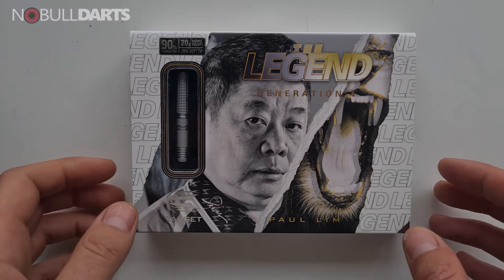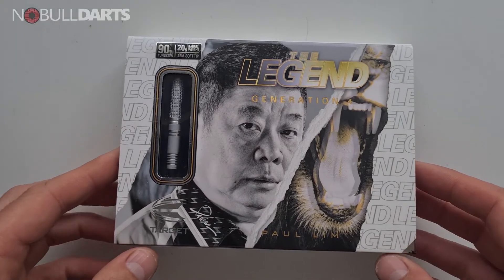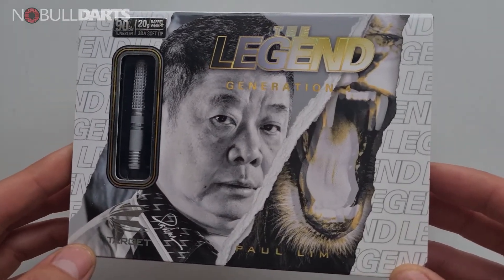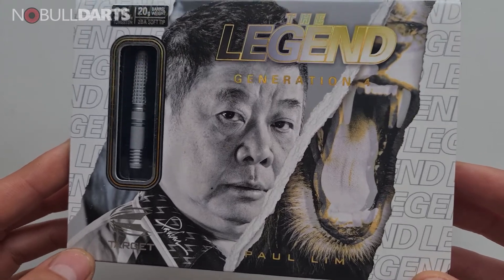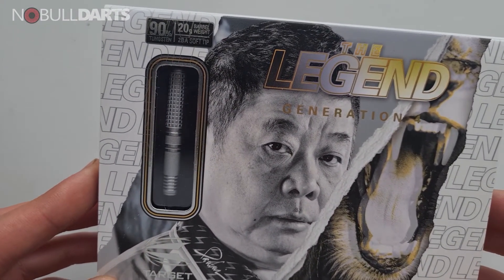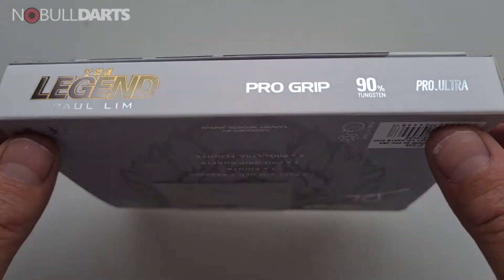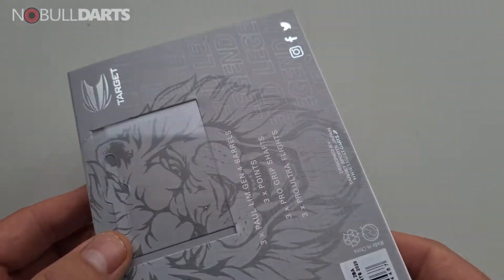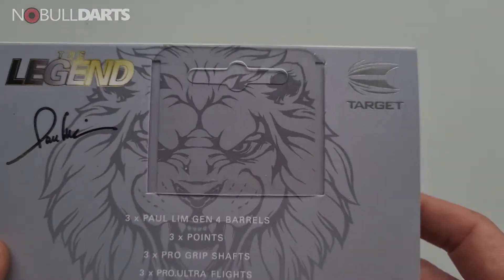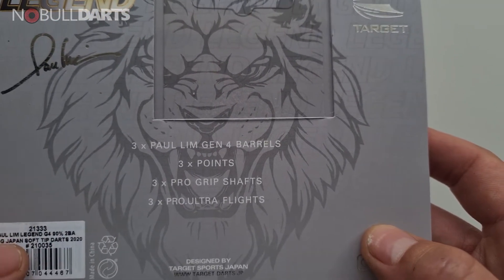G'day everyone, Whippet here from Noble Darts. This is my first look at my brand new darts - they are the Paul Limb Generation 4, made by Target. They are 90% tungsten and 20 grams. First look at the box: it feels like you've got a really quality product here. It comes with the barrels, points, shafts and flights as you'd expect.